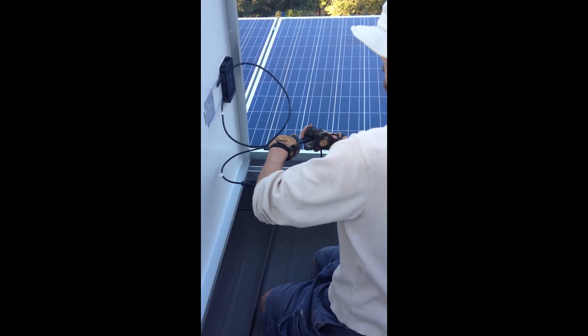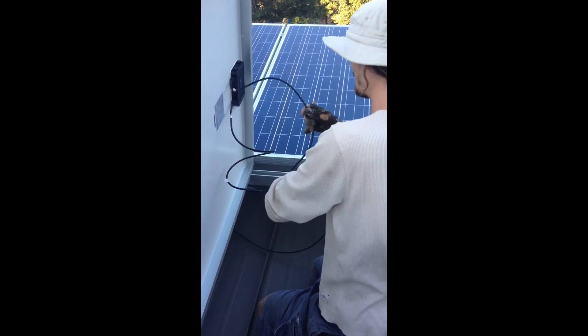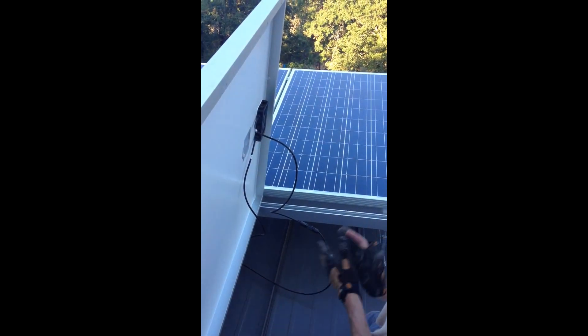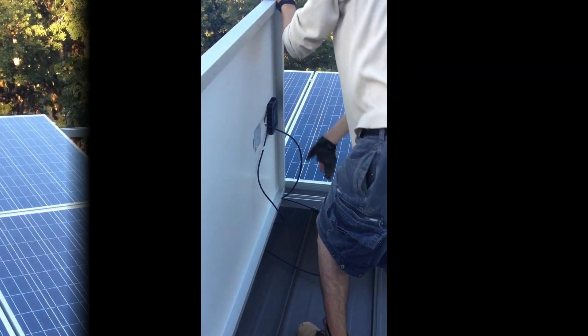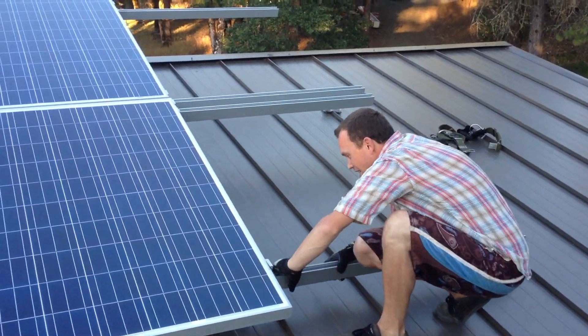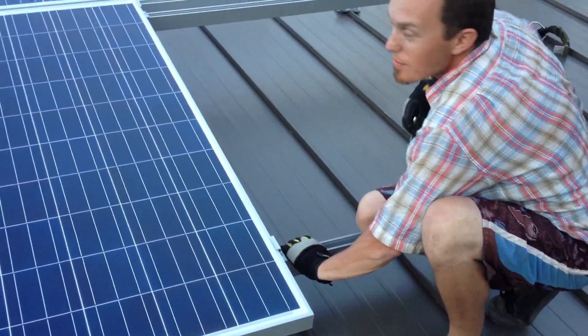Final connection. We are connected — hallelujah! Nice work. Last connection. We've got all the panels pulled out, everything fits. We've got room for another couple panels, it looks like.